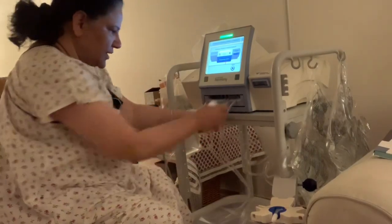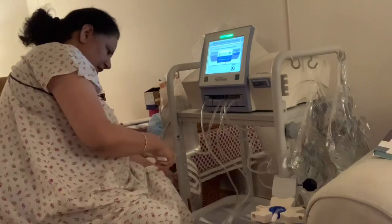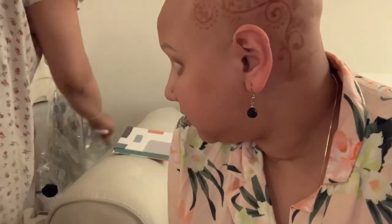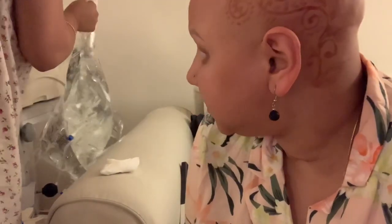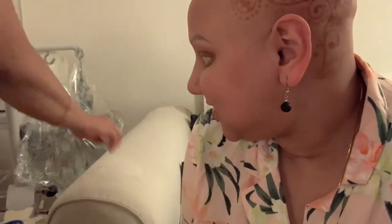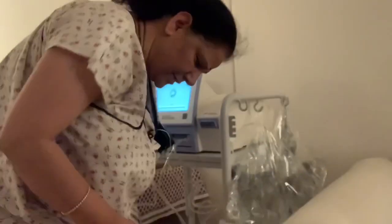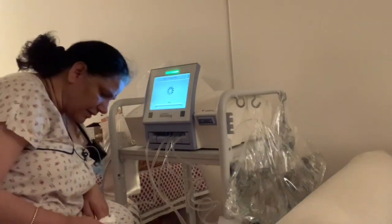The machine says something about the wires not being proper, so I need to check that they're all okay and nothing is bending too much, because that will hinder it. The bags are super heavy — five liters each. It indicates if something is incorrect, which is really nice.